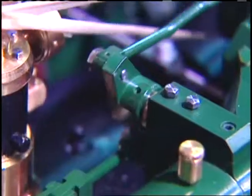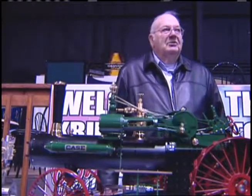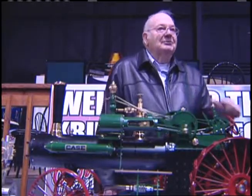It sounds like the old ones — you can see the real ones. What made you decide to do this? Because I'm a farmer and I've run Case Tractors ever since I was a little boy.